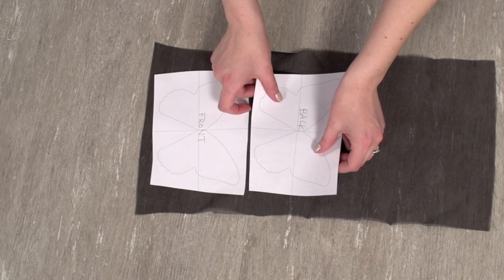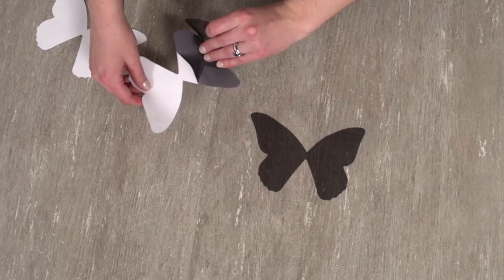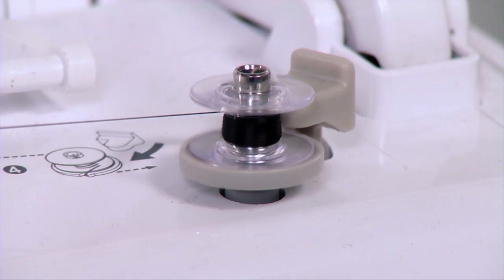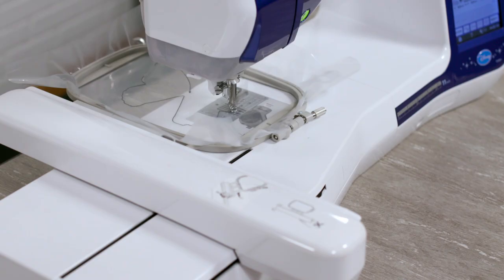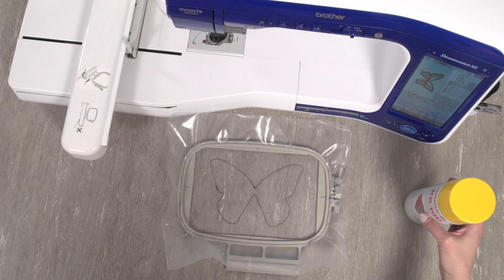I'll use the die line printouts to cut the fabric for the front and back of the butterfly. Spray the back side of the die lines with a little temporary spray adhesive, then place them on the fabric. I'm using organza. Cut out the shapes and remove the paper. Next, hoop a piece of heavyweight water-soluble stabilizer. I'm matching the top and bobbin thread, since you can see the butterfly from both sides. Load the butterfly design and begin stitching. For the first color change, a die line will stitch onto the stabilizer.